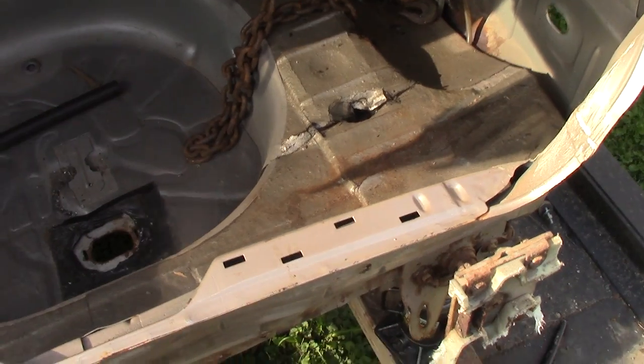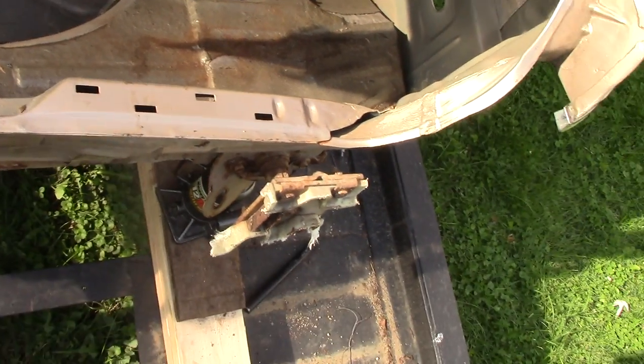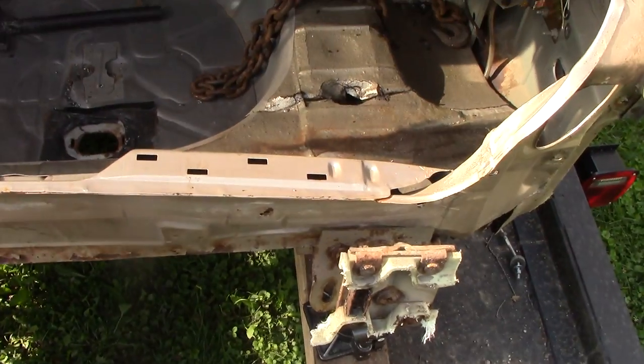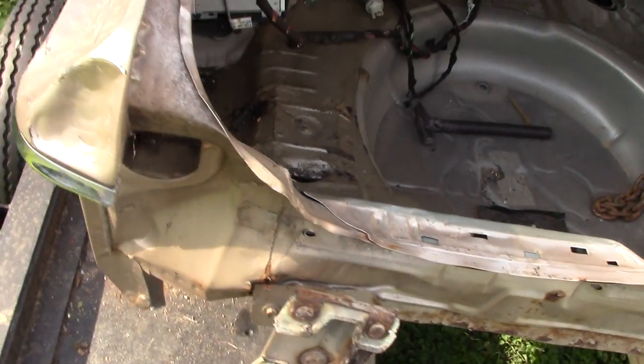There you guys have it — that's the basics to pre-bending a trunk. I showed you how to get started; hopefully you can follow from there and finish up yourself. I'm going to go get another block of wood from my garage so I can get this jack a little bit higher to pre-bend it some more, and then this trunk will be pretty much done.